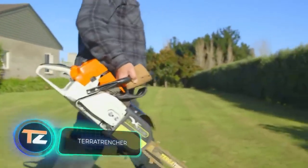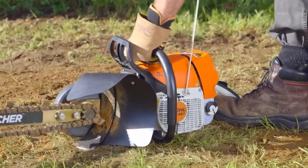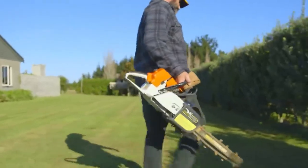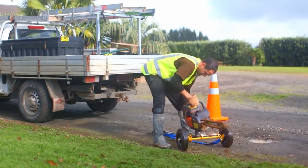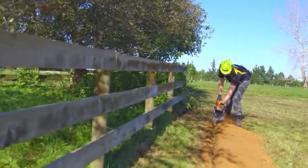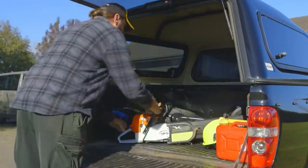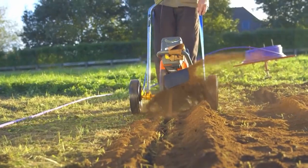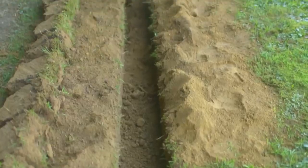Terror Trencher. If you need to create a small trench in a short period of time, you won't find a more effective tool for this task than the one on your screen. This product from Australia stands out for its portability and a relatively low weight of about 13kg. It saves time and money — no more wasting precious minutes on assembly and disassembly. The Terror Trencher is simply pulled out of the trunk and is ready for use right away. The tool creates precise and very clean cuts in the soil, up to 4cm wide and up to 70cm deep.